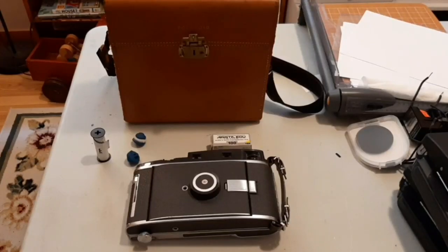In this video, I'll show you how I modified a Polaroid 110A to use 120 film.